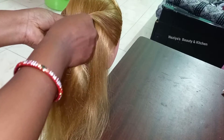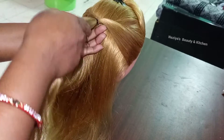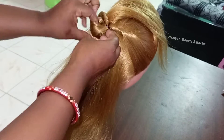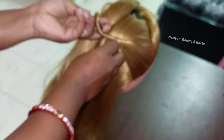When it comes to the face, you can put it on the side. You can put a finger on the side. After this, it's more loose.